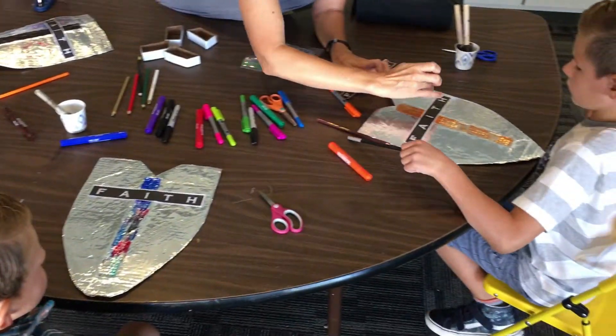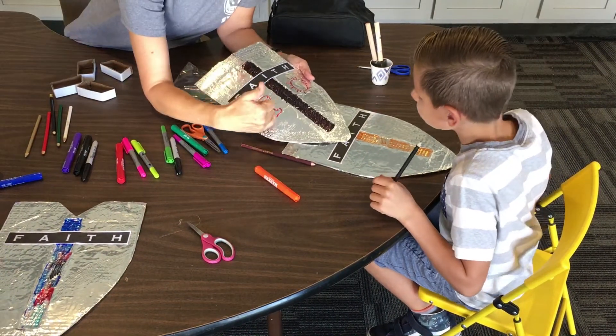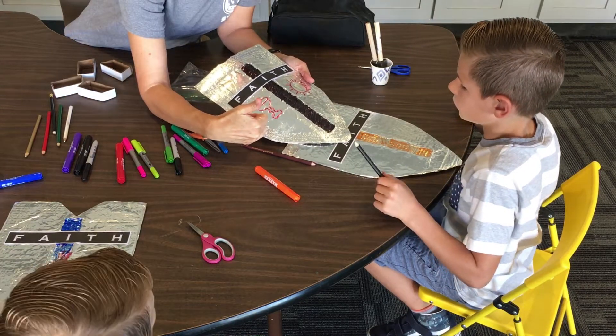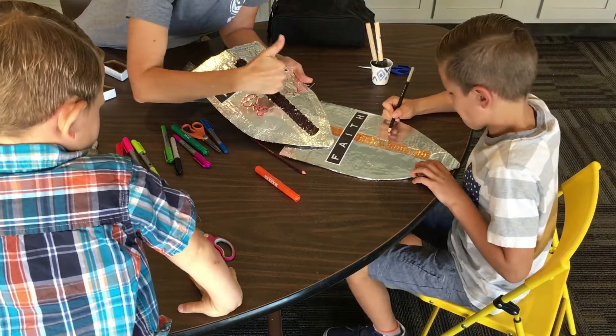You can write scripture around there, you can draw pictures — you just want to make sure that you don't press too hard because you're going to push through. But you can write your name, you can draw whatever you like.